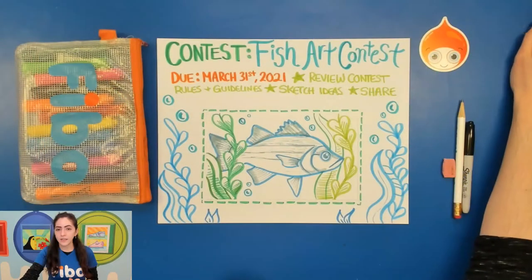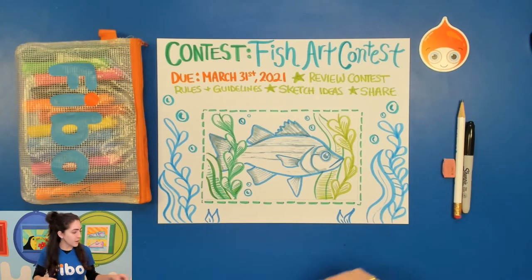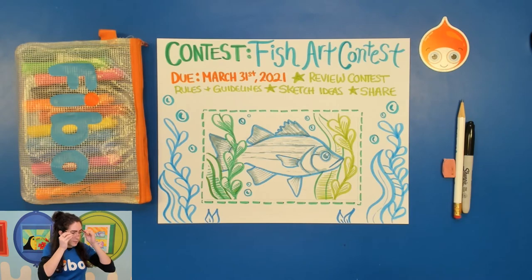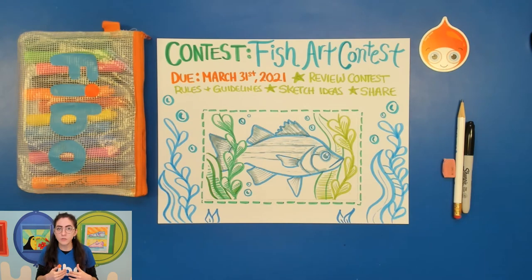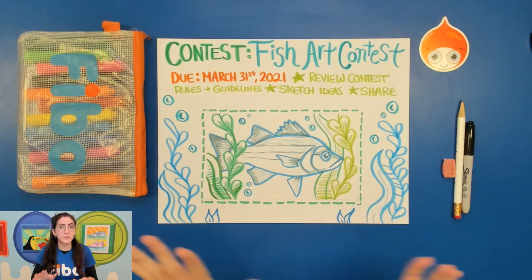I'm going to switch to my desk to explain a little bit more about what this contest is and what we're going to create today for our quick drawing warm-up. This is called the Fish Art Contest, put on by the Wildlife Forever organization. Their website has different guidelines and rules to follow if you want to enter. I'll leave the link in the description so you can check out the complete list of guidelines, rules, and what you need to submit. I won't be getting too much into those specifics today.